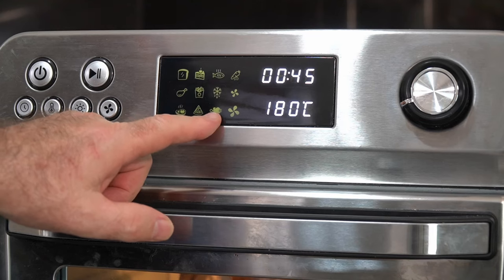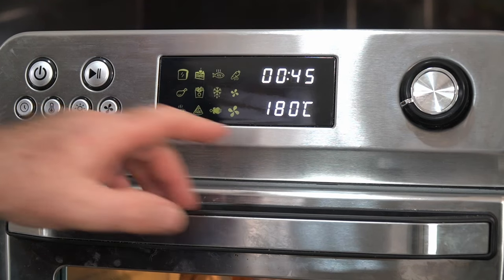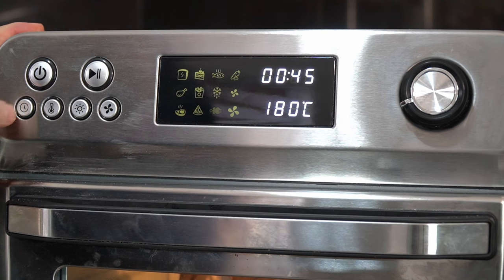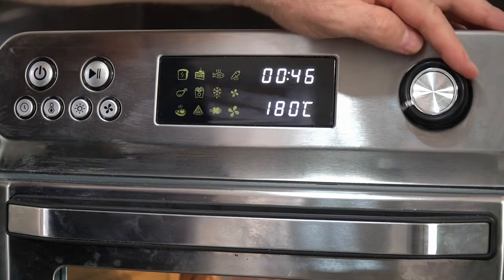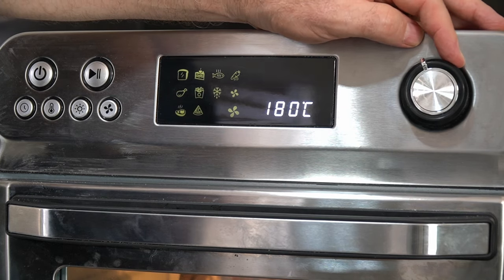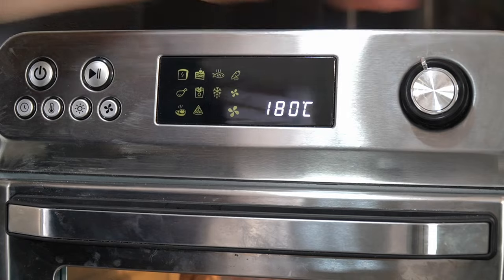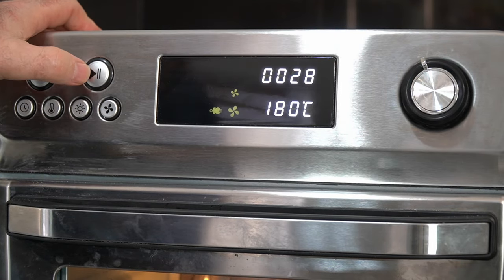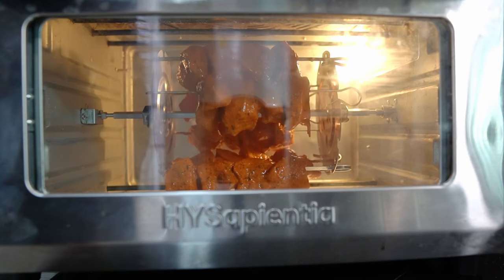Let's turn it around, select the rotisserie setting — it's at 180°C for 45 minutes, but I think that's too long for this chicken. We'll keep 180°C but bring the time down to about 28 minutes. Hit start and let it do its thing.